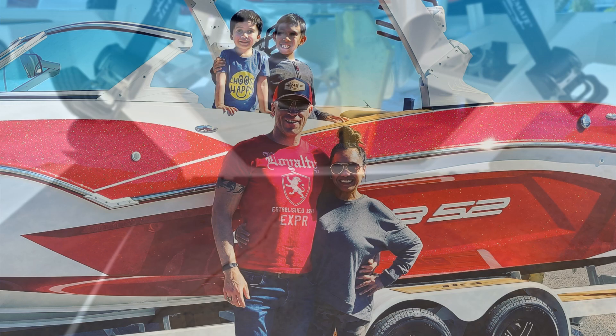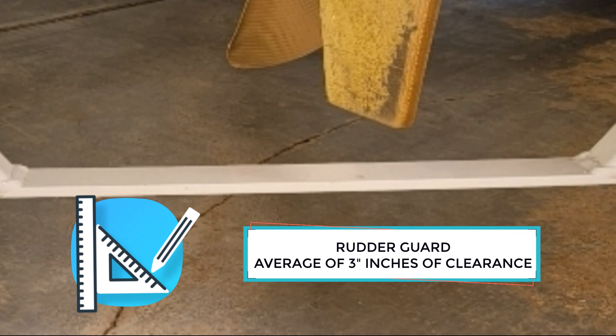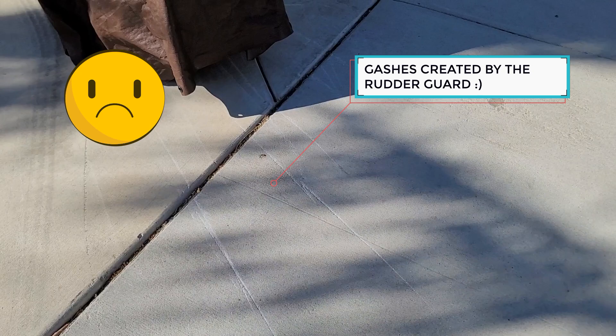The first sound I heard driving my boat out of the dealer parking lot was the sound of metal digging into the pavement behind my truck. I immediately jumped out thinking I had damaged my brand new boat, which I had not even owned for five minutes yet. It turns out the boat made trailer's rudder guard only had approximately three inches of clearance off the ground and had dug a long deep gash into the pavement. I quickly learned this would become a very common issue with my brand new boat trailer.